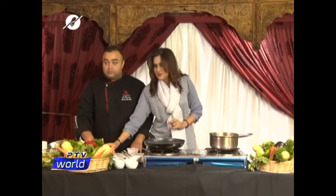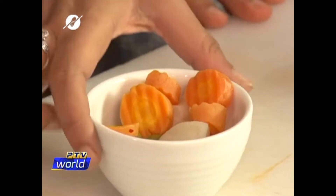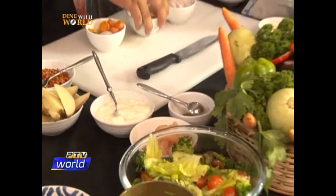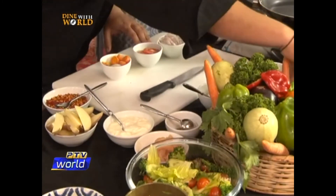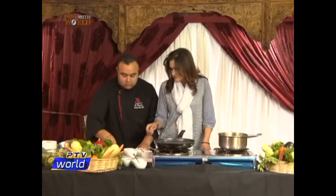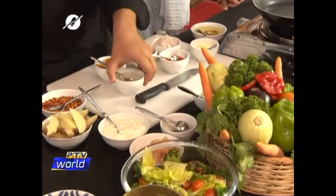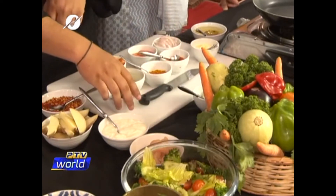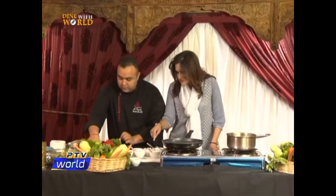Now let's go onto the ingredients visually. We have Arabic pickle, chopped onions, garlic sauce, julienned onions, tomatoes, garlic paste, garlic sauce, chili powder, lemon juice, turmeric powder, cumin powder, yogurt and chicken.